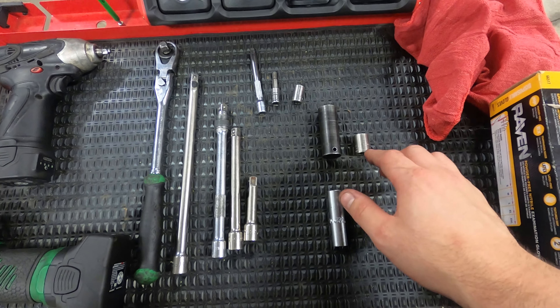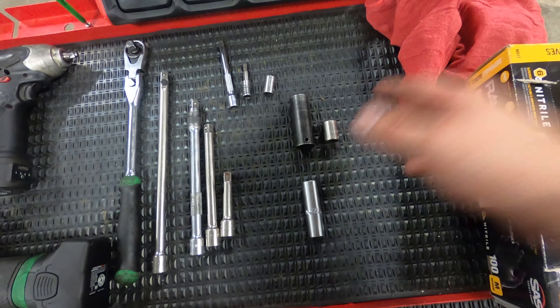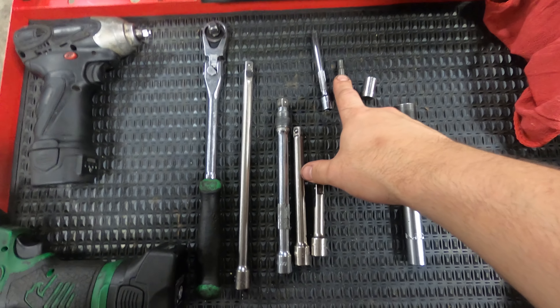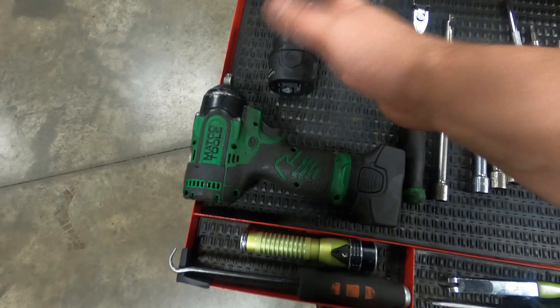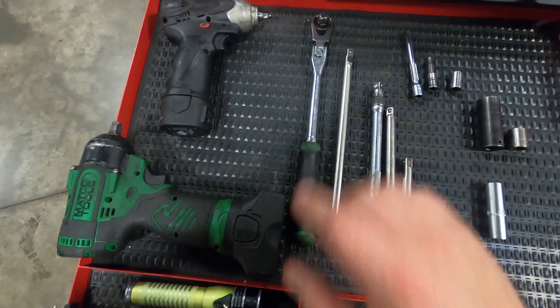You're going to need a 16mm socket to take the strut tower braces off in order to get the air boxes out, a 13mm for some of the cowl trim, and a 6mm for holding the cowl trim down as well — I'll point those out as I go through. I also have some power tools here to make my job easier, but you don't necessarily need those; regular hand tools will do this job.